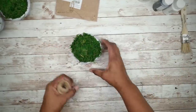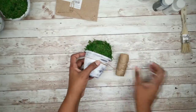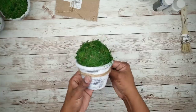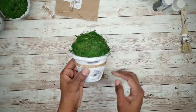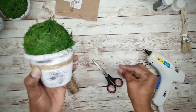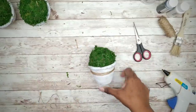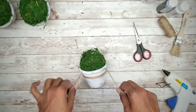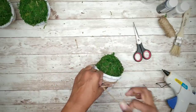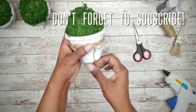Next, grab some jute twine and wrap it around each pot several times, then simply hot glue it into place. Once that's done, take a single strand of jute twine and tie it around the pot into a bow, then cut off those tails and we are done.